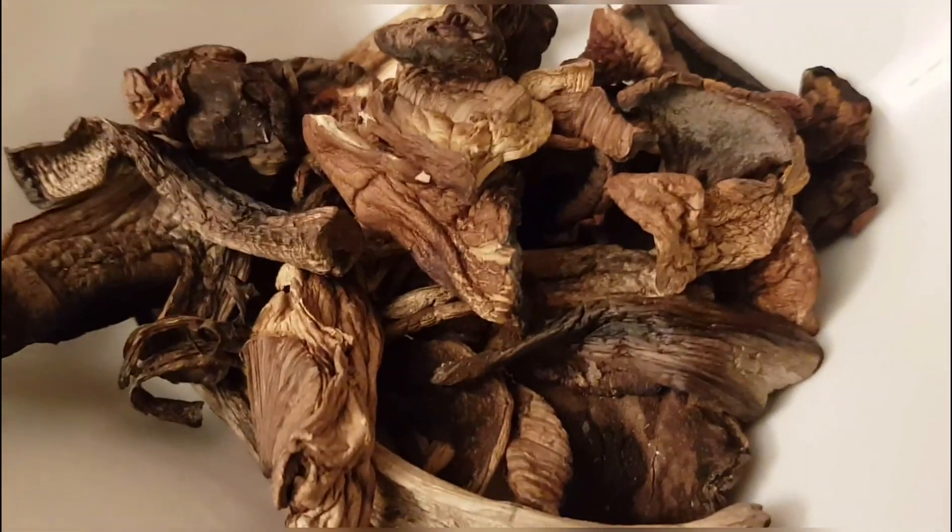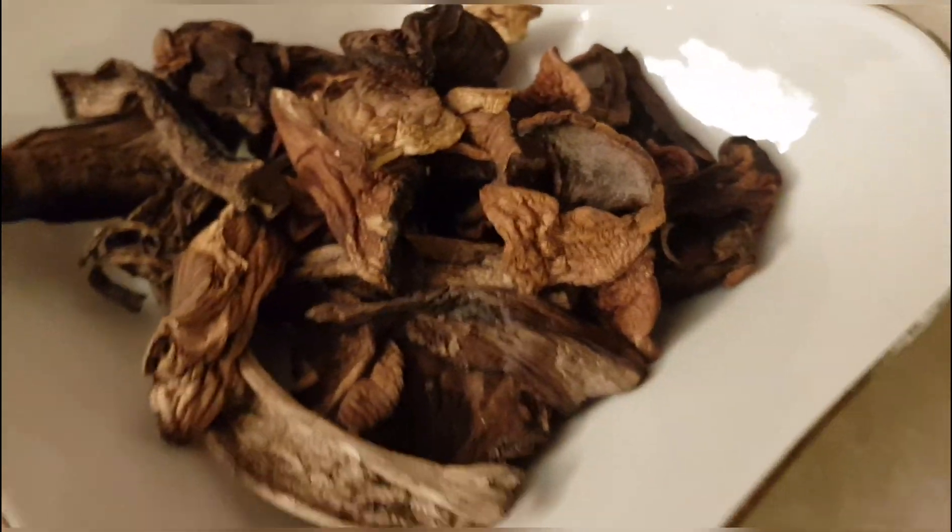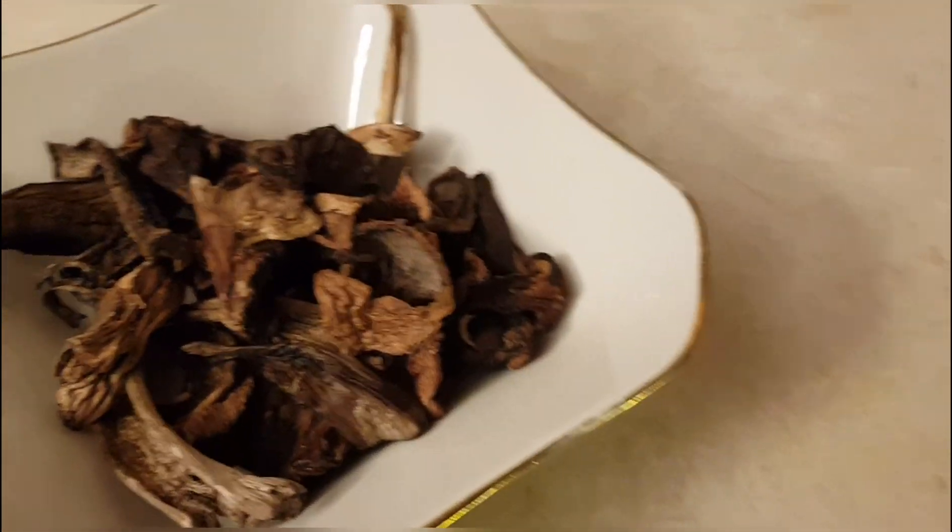Today I want to share with you a recipe from my grandmother. This is my grandmother's mushroom caviar — for her, I prepared it. Here is a big bowl, you see.